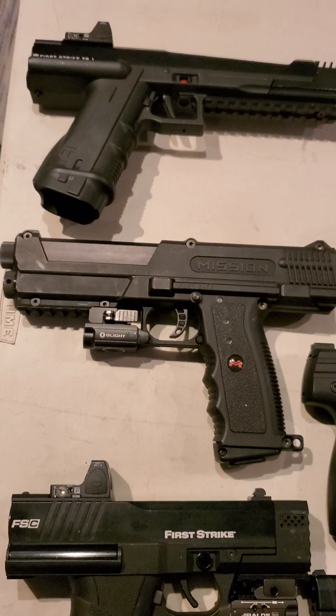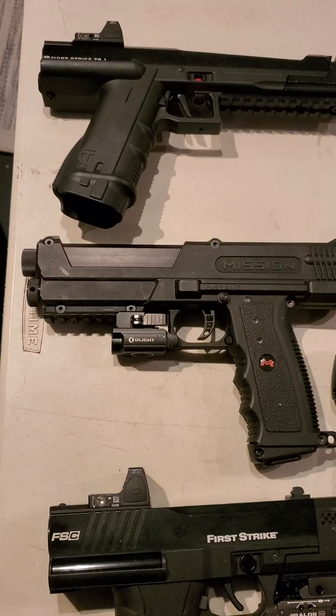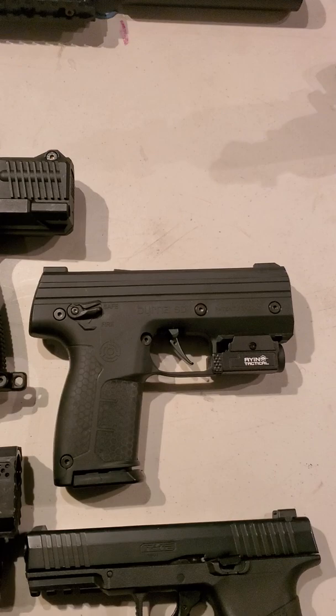My only problem with the Mission is I wish they made it the size of the Byrna. This is like walking around with a Desert Eagle - you can carry it, but you know it's a clean cut. I really wish they would make the exact same thing the exact same size as the Byrna.